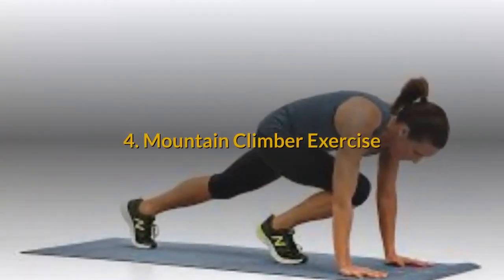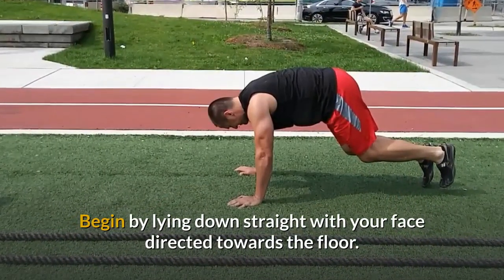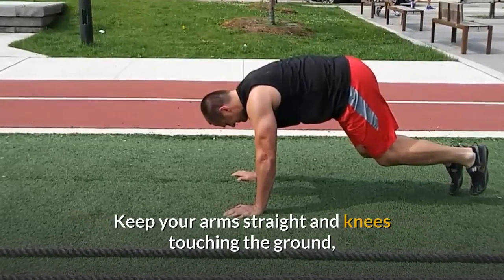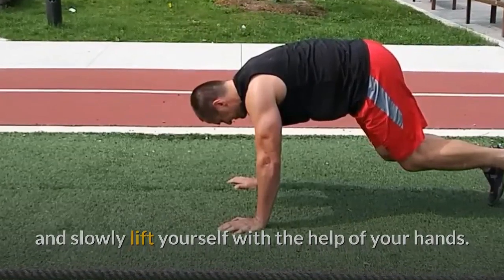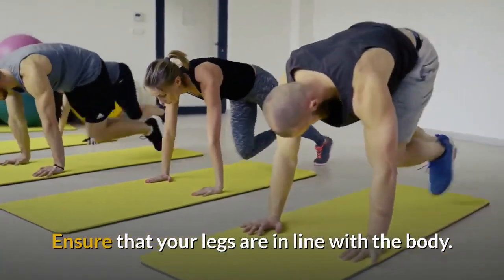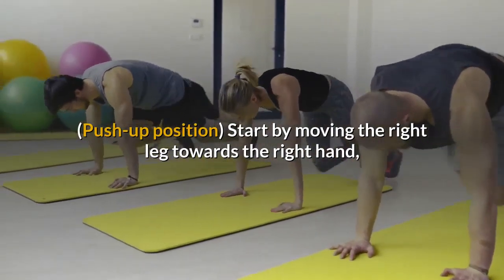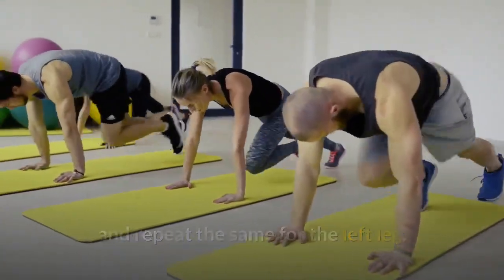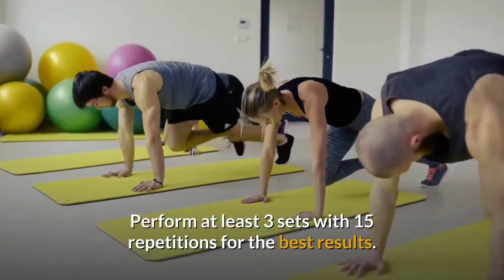Number 4: Mountain Climber Exercise. Begin by lying down straight with your face directed towards the floor. Keep your arms straight and knees touching the ground, and slowly lift yourself with the help of your hands. Ensure that your legs are in line with the body in a push-up position. Start by moving the right leg towards the right hand and repeat the same for the left leg. Perform at least 3 sets with 15 repetitions for the best results.